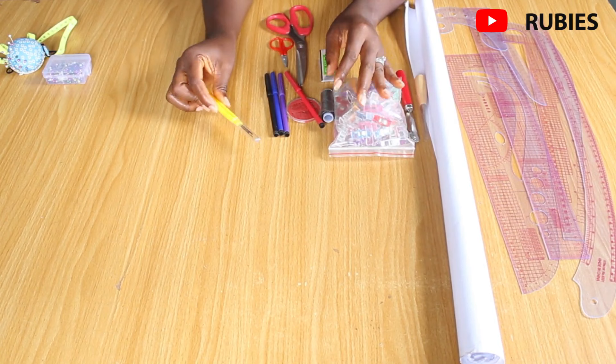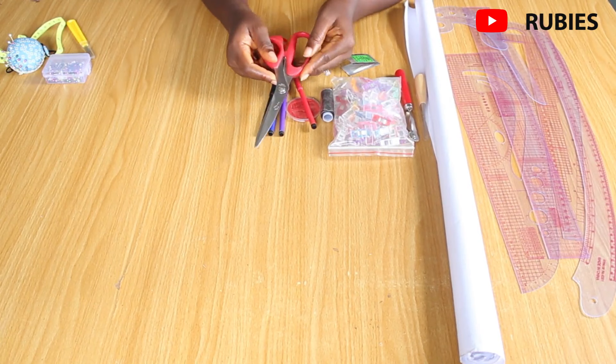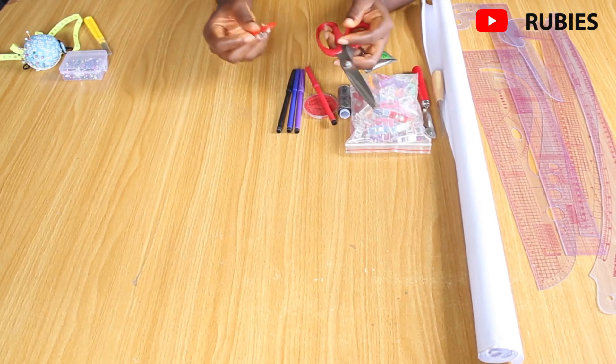What is a sewing project without scissors? This is one of the most important tools to have at hand. I love this one because it's lightweight and gets the job done. You might want to get two — one for cutting your pattern and one for cutting the actual fabric.